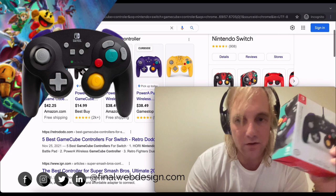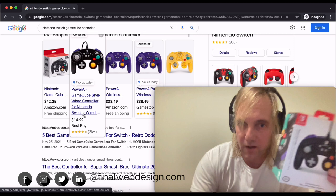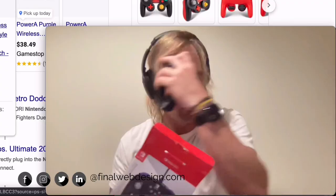So this is the $15 wired controller — they also have wireless ones for $40, but let's do the unboxing. It's going to be a pretty quick video. I remember having the GameCube controller as a kid, and man, this is such a beautiful controller.